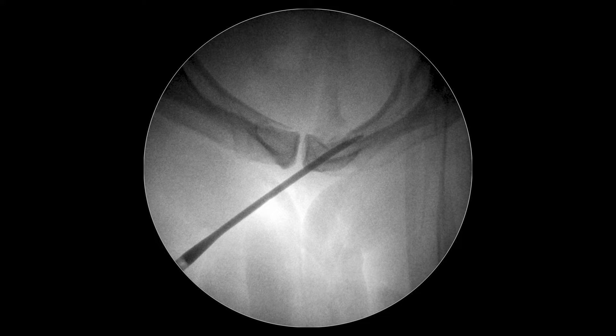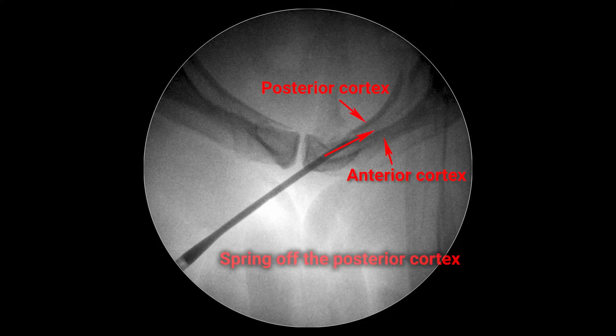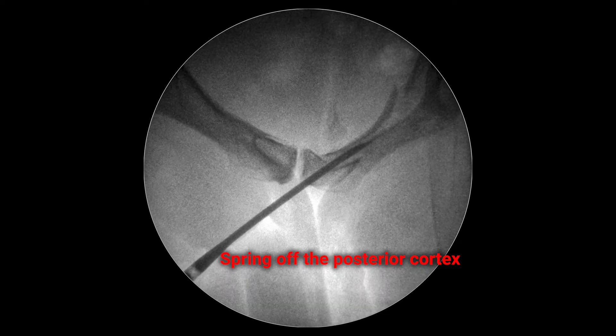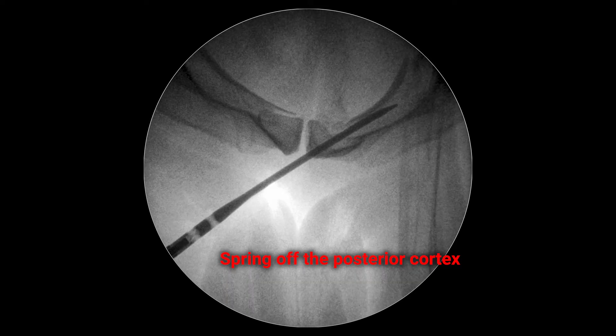At the first stage of nail insertion, its tip must be turned anteriorly to the anterior cortex of the pubic bone. The handle is turned downwards between the patient's thighs. If you don't recognize the cortical walls of the superior and inferior branches, change the angle of the c-arm in scopic mode to understand it.